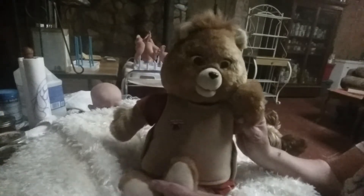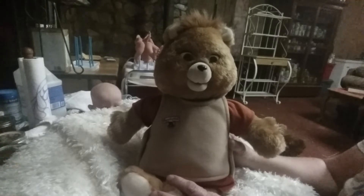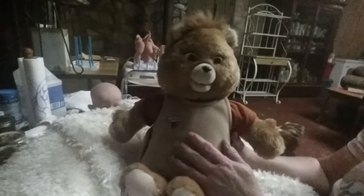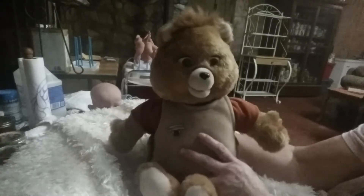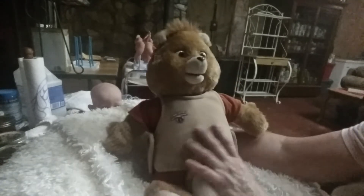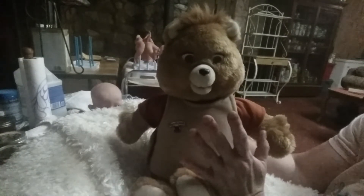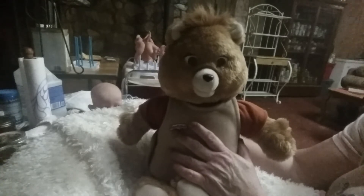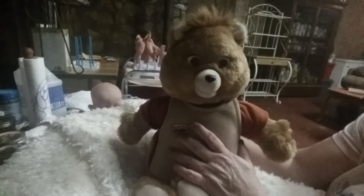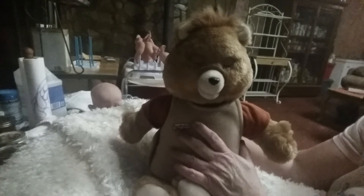I wanted you to see my little Teddy Ruxpin. He's not new — of course, he's like 30-something years old — but he's new to me. I'm going to get my husband this evening to look at him and see if he can work on him a little bit. As far as his fur, his clothes, everything on him is just in pristine condition. Other than having to work with him to get him going — see this? I turned him back on and he tries to work but he just won't.